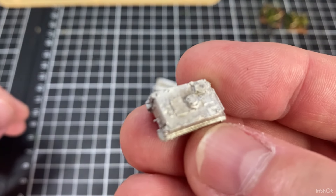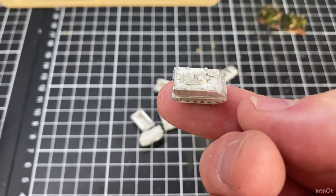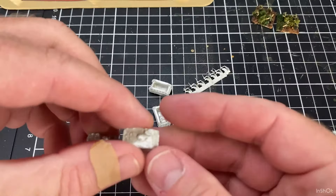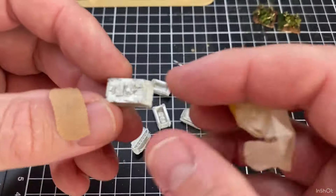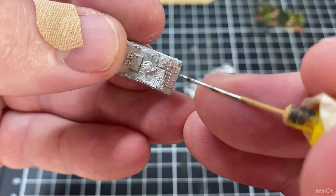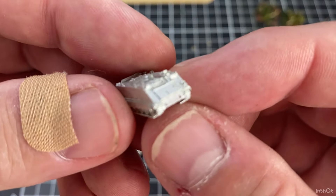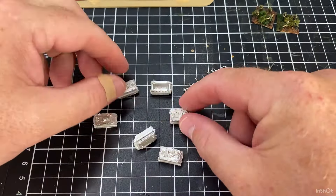The models are quite detailed, they look really good. They're super detailed. On top of them they just have a really small recess where the machine gun goes. There's pretty much no flashing on them at all - they're actually really, really tidy - so we can get straight into mounting the machine guns.